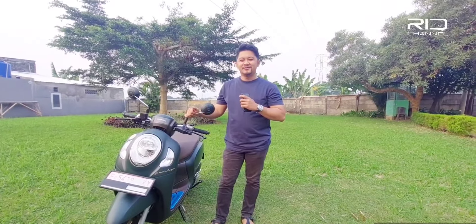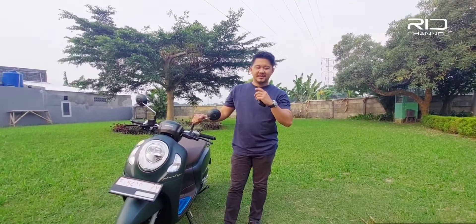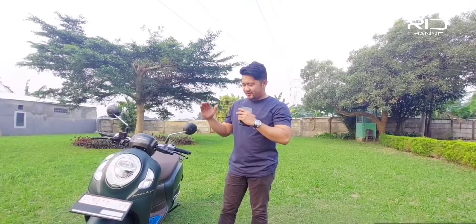Jadi di video kali ini, gue mau nge-review Honda Scoopy 2023, yang tipe Prestige. Seperti apa? Ikutin terus videonya sampai habis, jangan lupa untuk like dan subscribe ya.